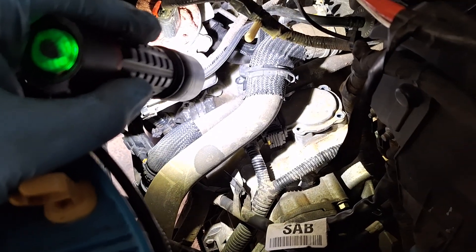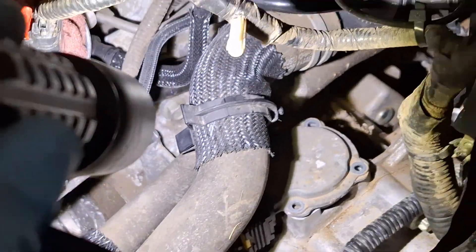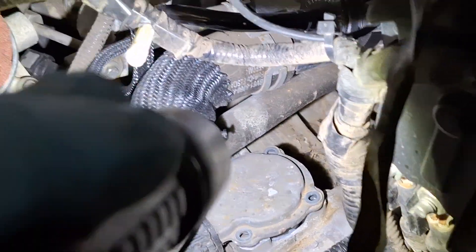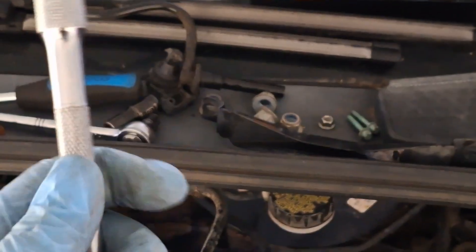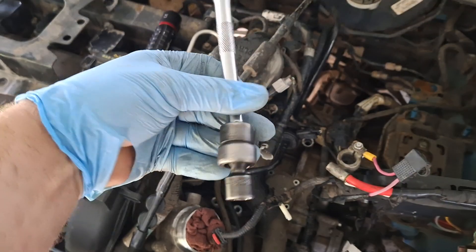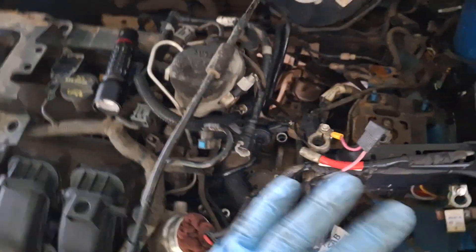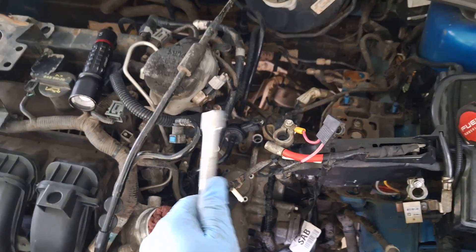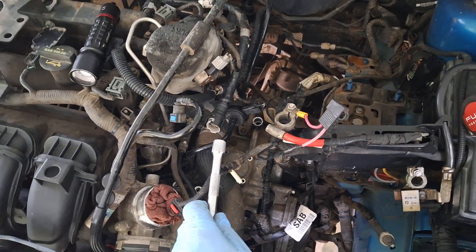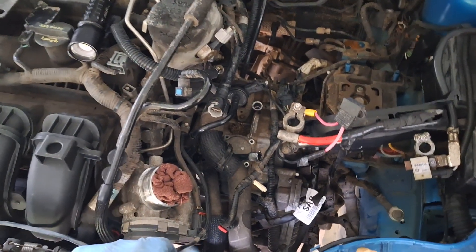Bell housing bolts are next. There's one right there, another one there, and in the back underneath the hoses there's another one hidden behind. This is where the six-inch extension and that wobble 13 millimeter socket come in handy — sneak it in there and take it out with an impact or ratchet. All three upper bell housing bolts are out.